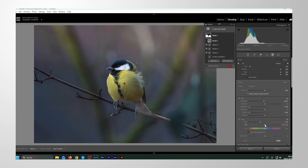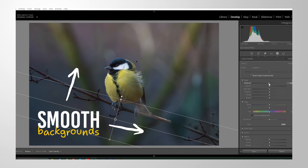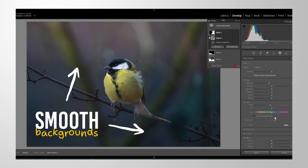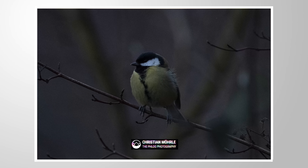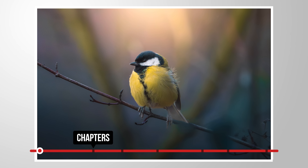Let me show you a cool Lightroom trick with which we can create buttery smooth backgrounds using a bit of masking. As always, feel free to follow along by downloading the RAW file from the link in the description. I will be showing the whole editing process, so if you are just here for the tutorial part, make sure to check the chapters of the video. Now let's begin.